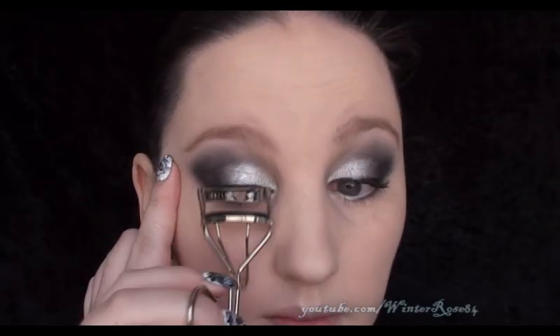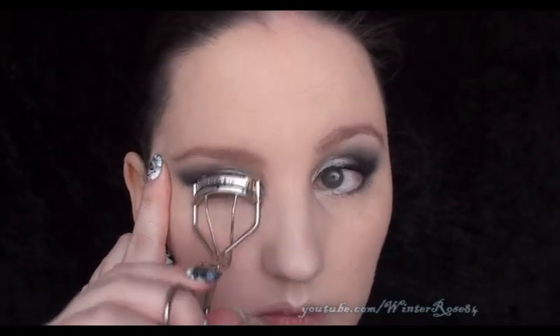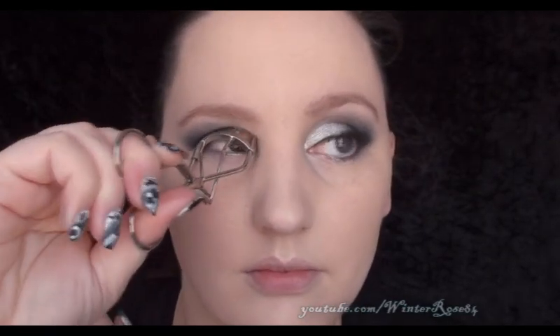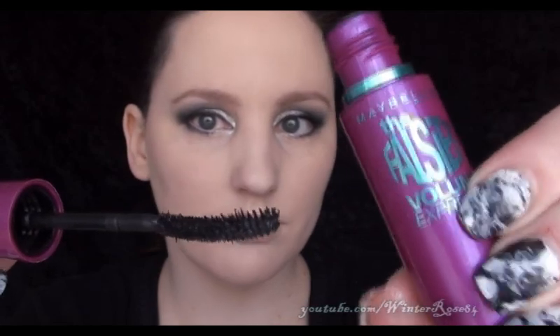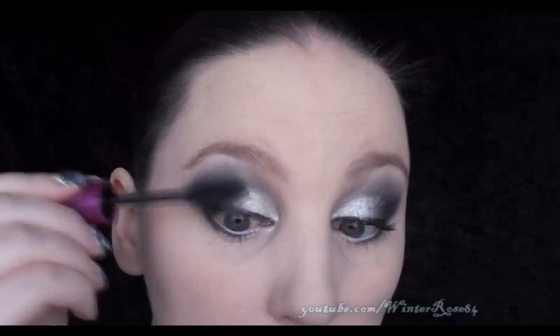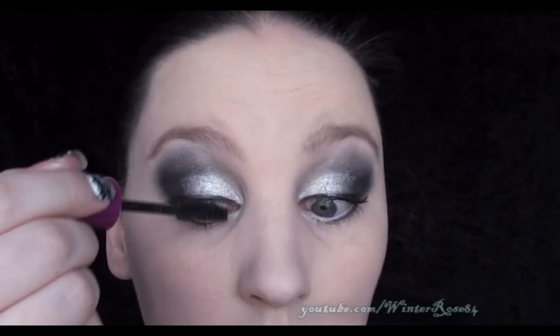Then we want to apply a white eyeliner — I'm using one from Napoleon — just on the lower waterline. The next step is to curl your lashes, because this look really does need some curly lashes. Then apply your favorite mascara, one or two coats depending on the intensity. This look can pull off a really intense lash though.